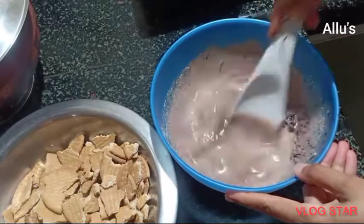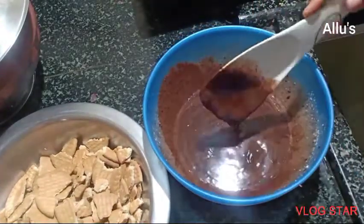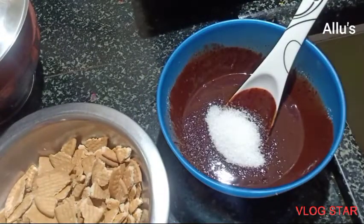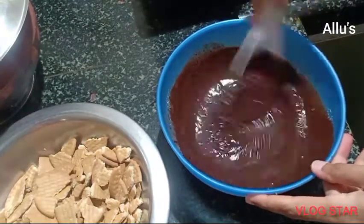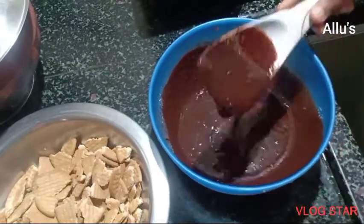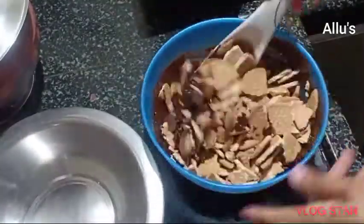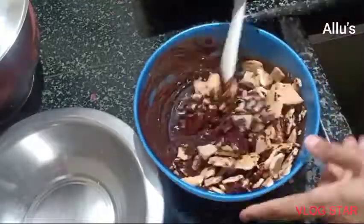Now mix the chocolate until it melts. As it is dark chocolate, I am going to add three teaspoons of sugar. Keep mixing until the sugar melts. Add the crushed biscuit and mix well, making sure the biscuit is well coated with the chocolate.